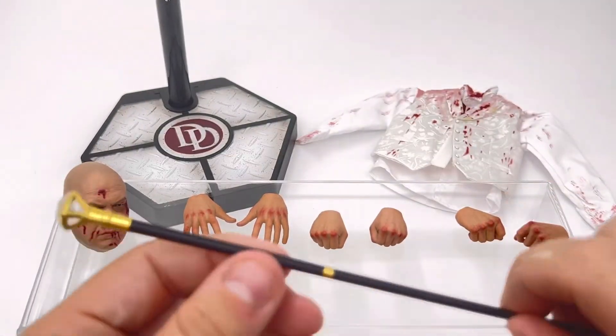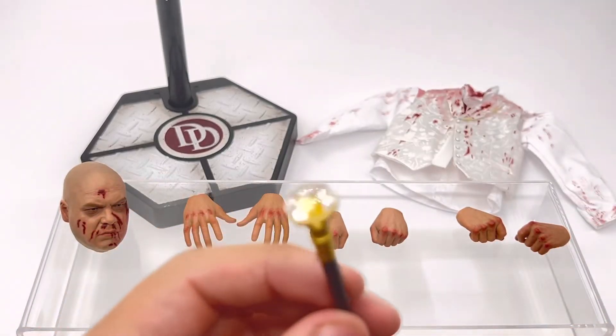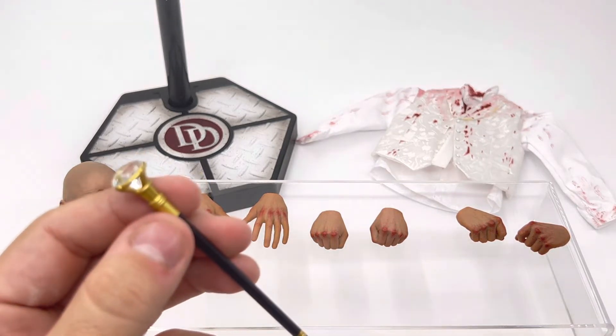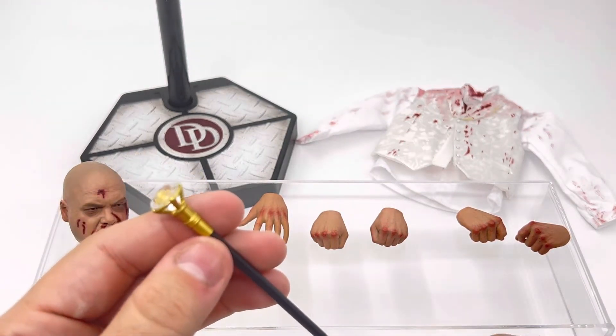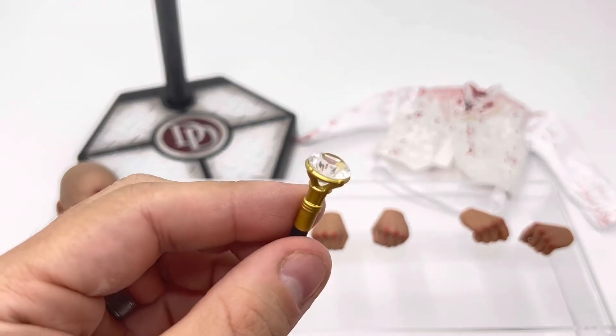Here is the cane itself. The paint application looks really great. You have the diamond on the end of the cane — when the light hits it, it really does look nice. So I'll be posing my figure with this.